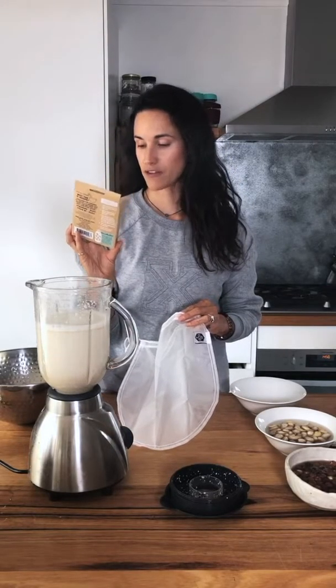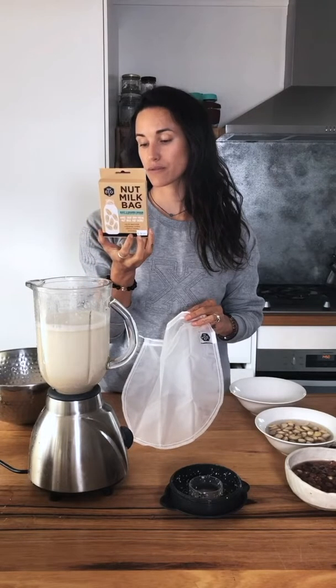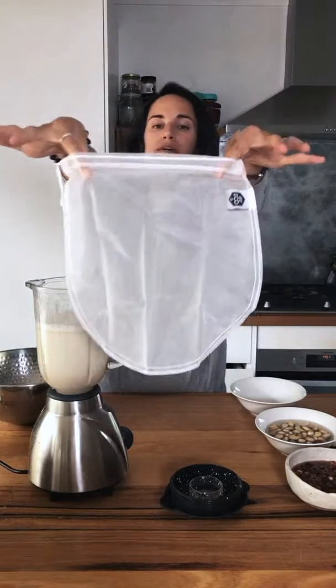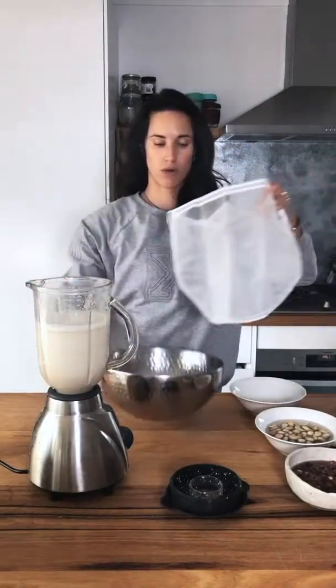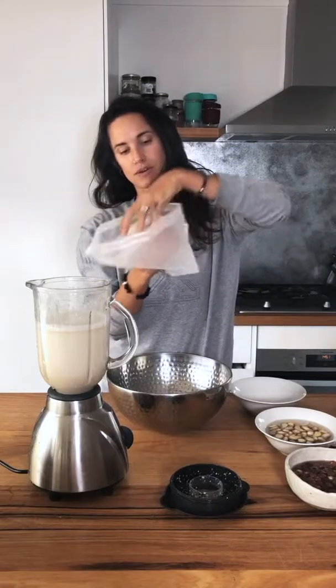This is where the nut milk bag comes in. I got this one from Ever Eco, mostly because I liked that the packaging was completely plastic free. From what I've researched these are really good quality, and I'll probably tear up the bag afterward and use it for composting.